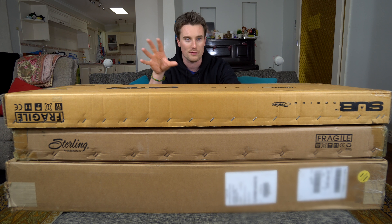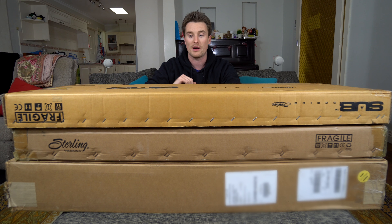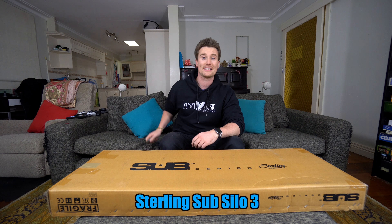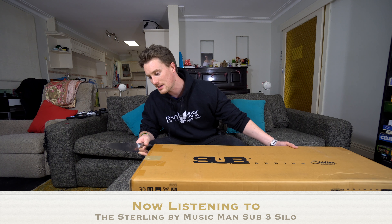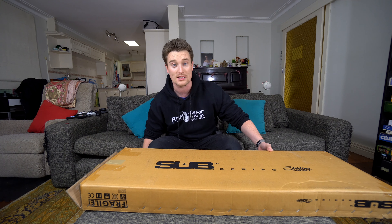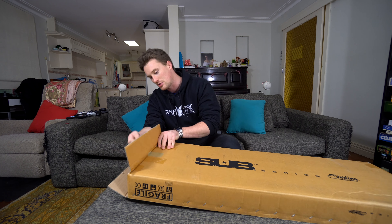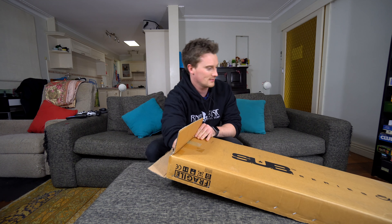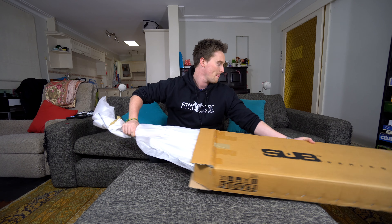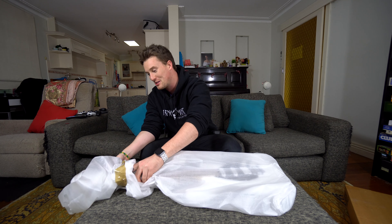Now you might be thinking to yourself, Pat, this is the most ridiculous thing I have ever seen - and you would be right. We don't need a great wall of guitars hiding everything. We're just going to unbox each guitar as we go. You might be wondering why three? The main idea is I really want to show my audience anybody interested in these guitars at different price ranges: the sub series guitar, the Cutlass CT50, and then the full American-made Cutlass. We'll unbox them in that order, with music throughout, and then quick demos at the end - with full reviews and demonstrations definitely in the works. Leave a comment below if there's anything you want to see.